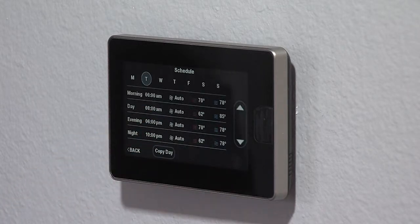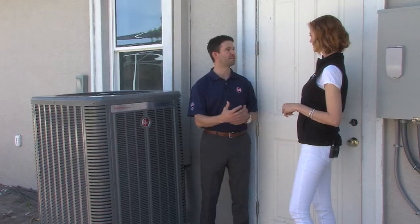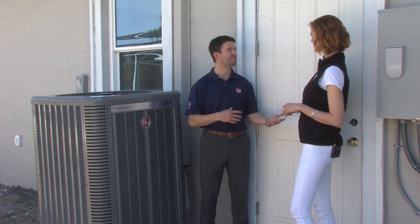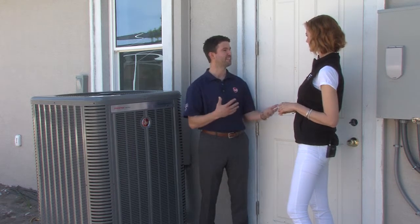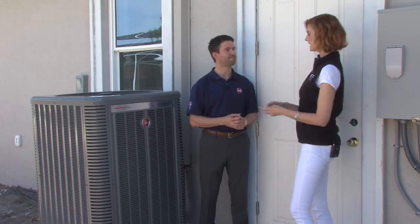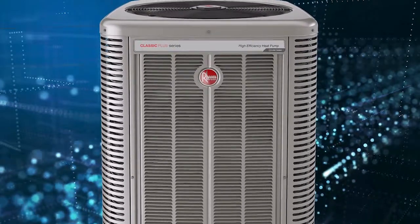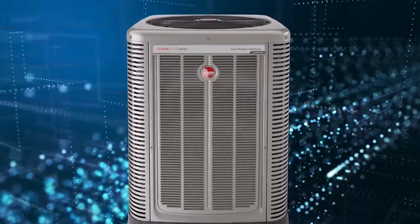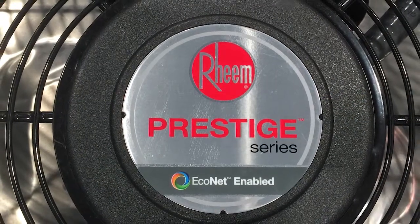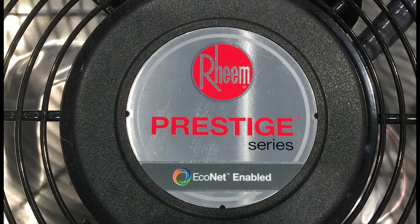The homeowner can actually monitor this as well. Through the Rheem EcoNet app they can monitor their comfort — if they're too hot, too cold, going on vacation, or if it's a secondary home where they need to leave it in vacation mode for an extended period, they can monitor that all through the Rheem EcoNet app. Now it's big but it looks really nice — what's the purpose of it being so large? Really it's just optimized with our coil design to increase efficiency. It's 20 SEER in cooling and 11 HSPF in heating, so that really helps increase efficiencies.